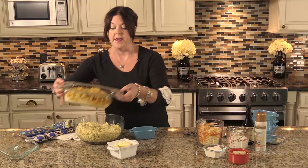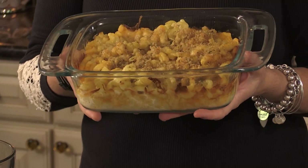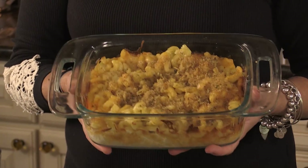A lot of times when people think about making macaroni and cheese they make the big casserole, which is great. This feeds an entire family and it's a great side dish. You can bring it to parties and it's always a hit.